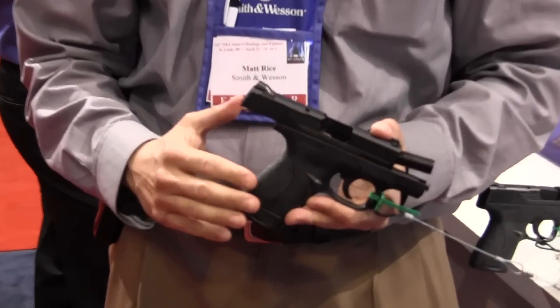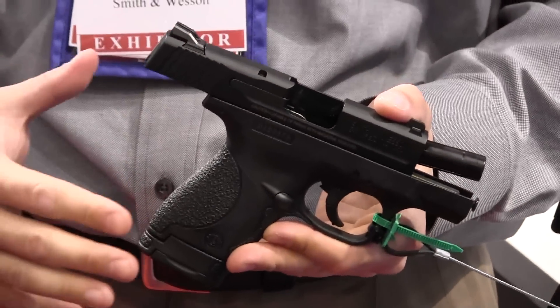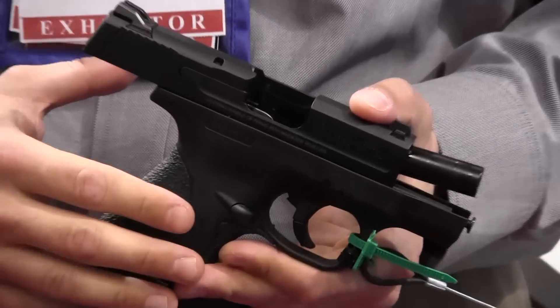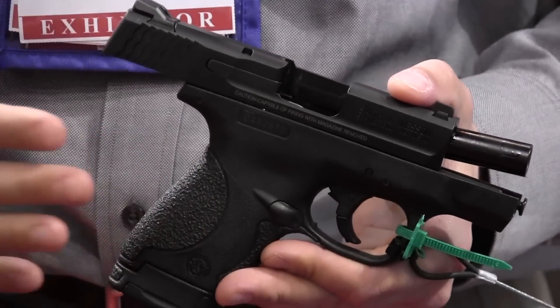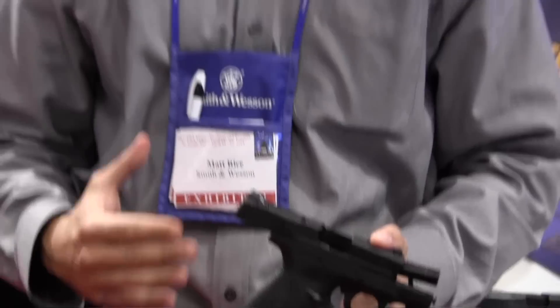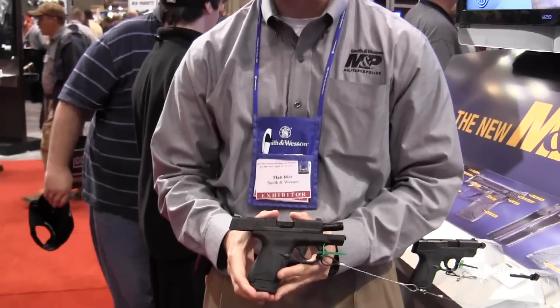Smith is going to come out with a polymer frame pistol with a single stack design that would be good for concealed carry, law enforcement, plain clothes officers, and as a backup gun — capitalizing off the M&P brand and the strong presence that has in the industry. So here we are with the M&P Shield.